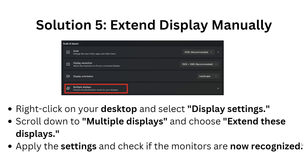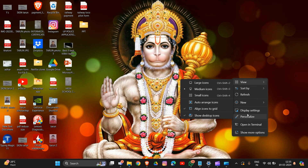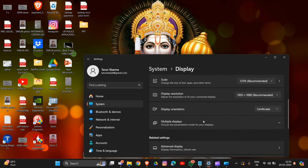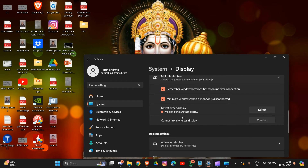Solution 5: Extend display manually. Right-click on an empty space on the desktop and go to Display Settings. Scroll down to Multiple Displays and expand that section. Click on Detect — as you can see, it says it didn't find another display because I'm not currently connected to a docking station or monitor.